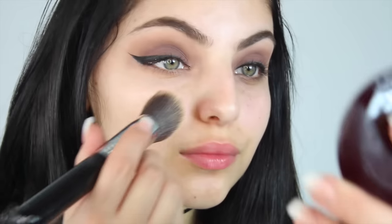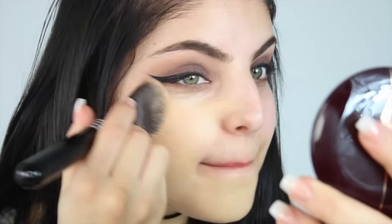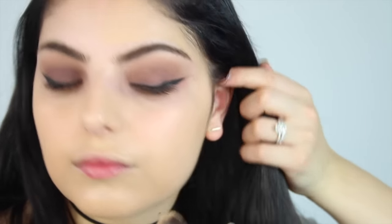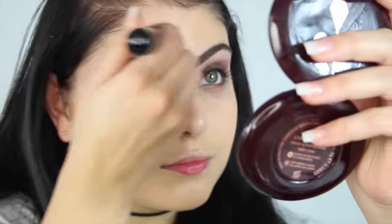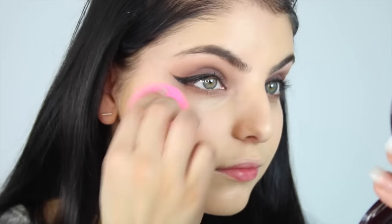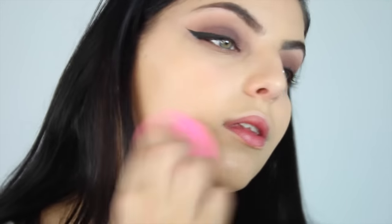Moving on to my face, I'm taking my Too Faced Born This Way Foundation and mixing it with some of the Cover FX Highlighter Drops — I'll leave the shade down below because I can't remember it off the top of my head. I'm just mixing those two together and applying them all over my face with a synthetic brush. Once I've applied it with the brush, I'm going to take my Beauty Blender and press it into my skin to make sure the foundation is pressed in well with no streaks.